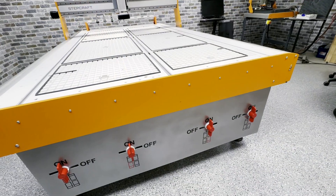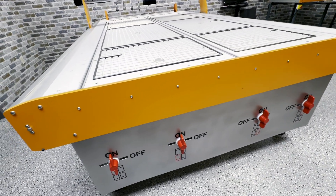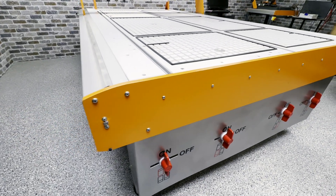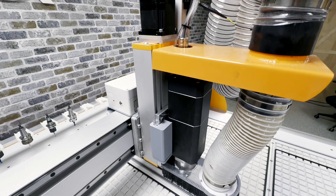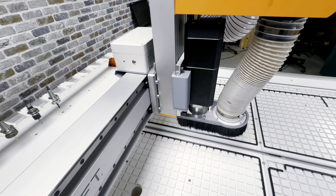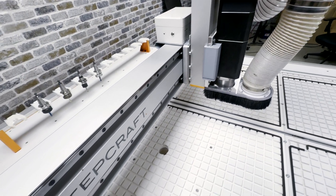All of the flat plate components on the Q408 are made from either high-grade solid aluminum or carbon steel, such as the machine's front and back plates or the 20 millimeter thick solid gantry upright supports. These parts are all CNC precision cut and powder coated to our exacting tolerances.